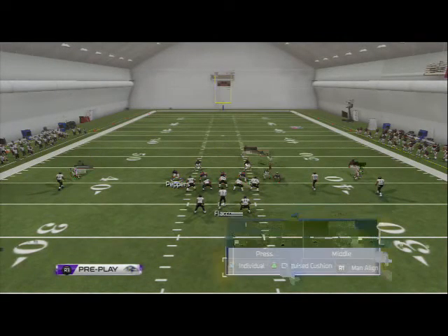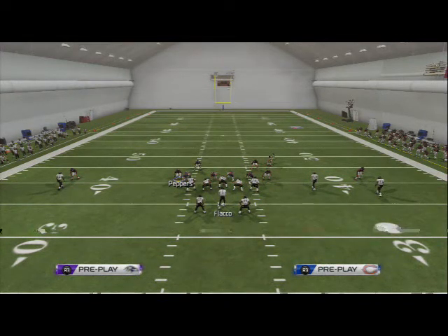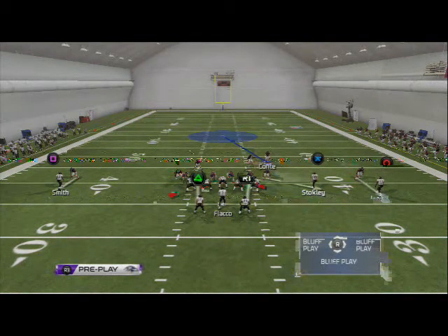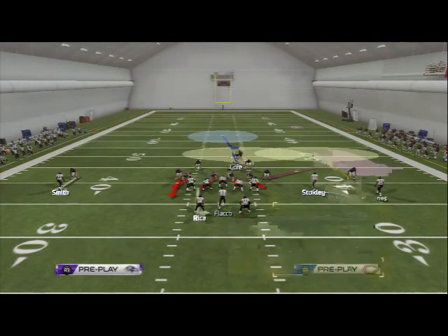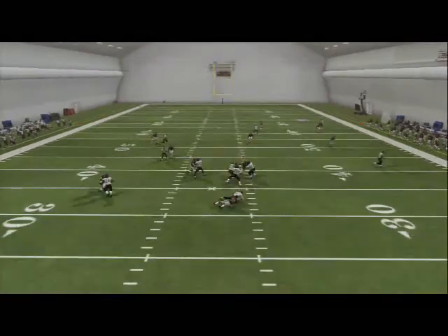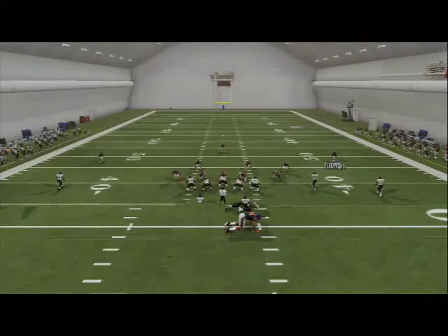Base align press — so triangle right, triangle down. Shift your D-line to the left. Shift your linebackers to the right. You're going to do this every single time you come out in this formation — basically it's automatic. Base align press, shift your linebackers to the right, shift your defensive line to the left. Then for the cover 1 setup, crash your defensive line out, re-blitz that right outside linebacker, and change your zones on the right side of the screen. This is a nice base coverage to throw at your opponent to feel them out, force them up the field, and get a lot of sacks on first down.